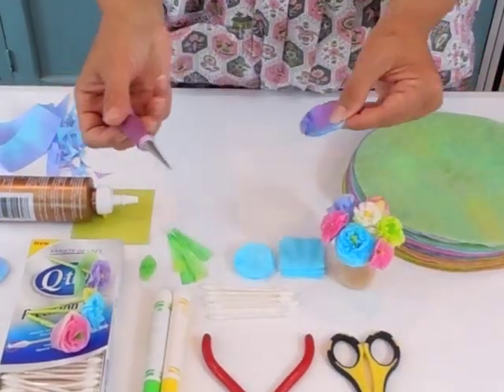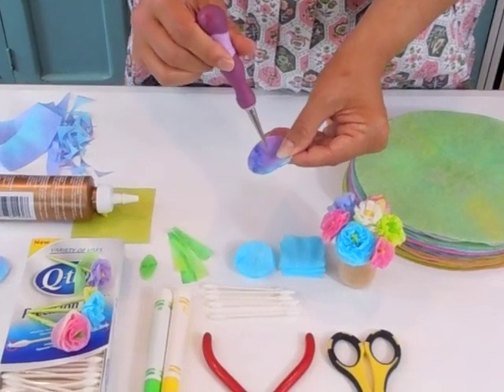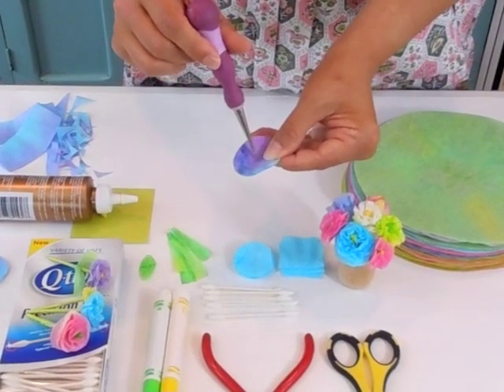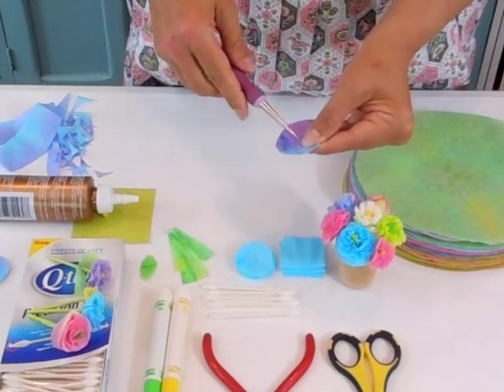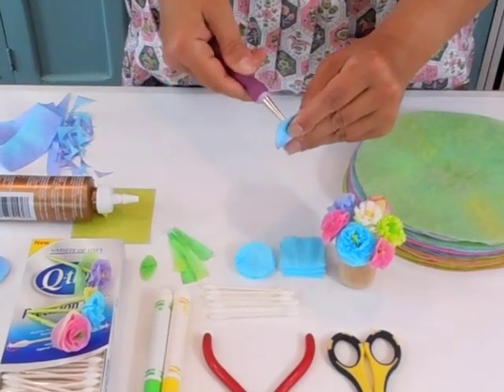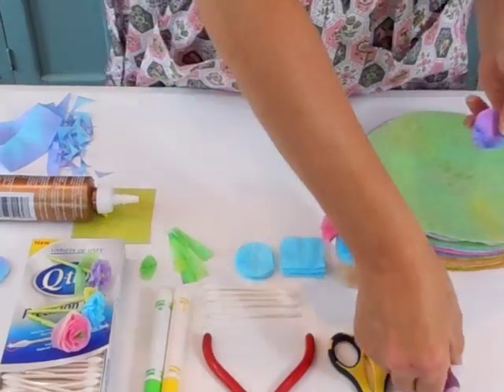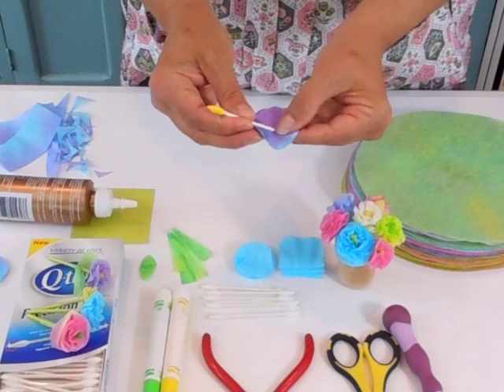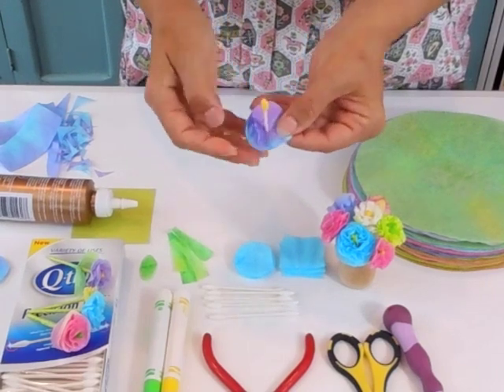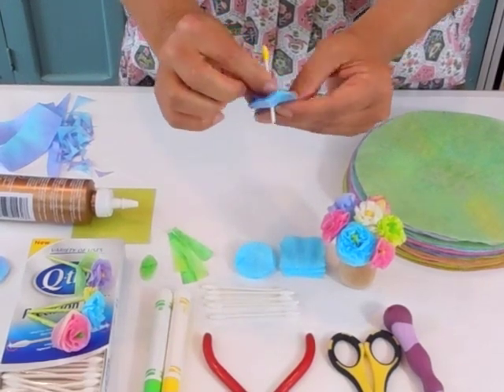Now take your awl or other pointy object and poke a hole in the center of the little circles. You want it just big enough so the end of your Q-tip will go through, but you don't want it to be loose so they'll hold on better.